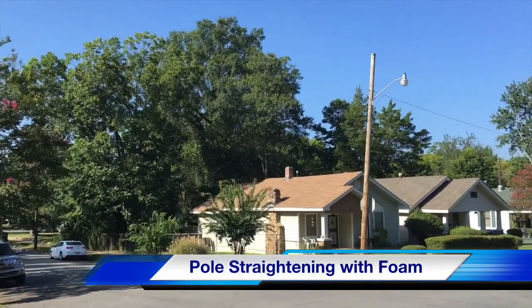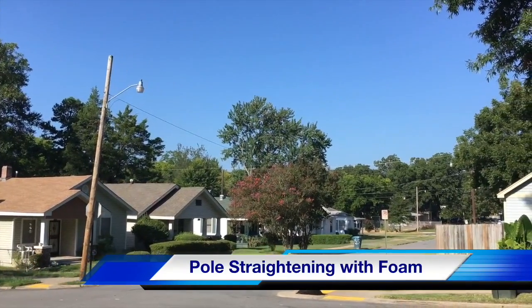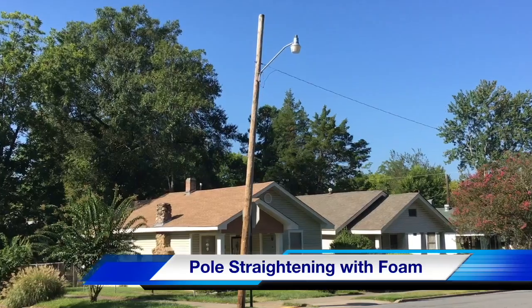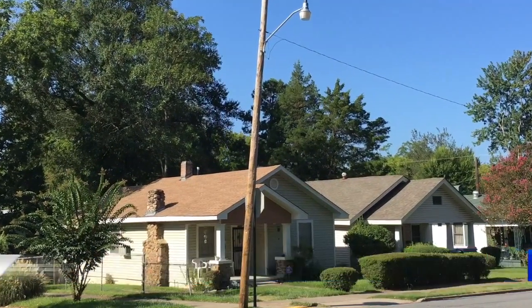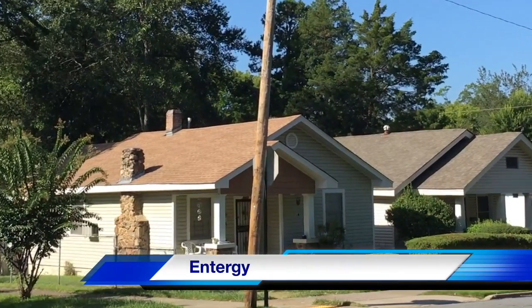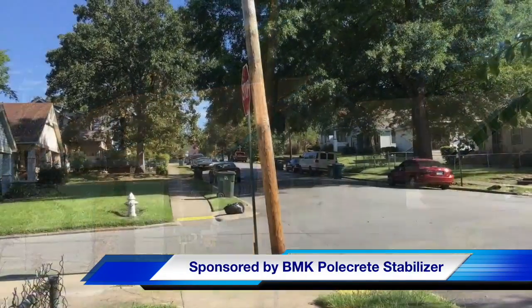Hello once again, I am Jim Ducart with TND Howe Videos. Today we are on the streets of Little Rock, Arkansas where we will see a crew straighten a wooden distribution pole using expanding foam. Our participating utility is Entergy and this video is sponsored by BMK Polcrete Stabilizer.